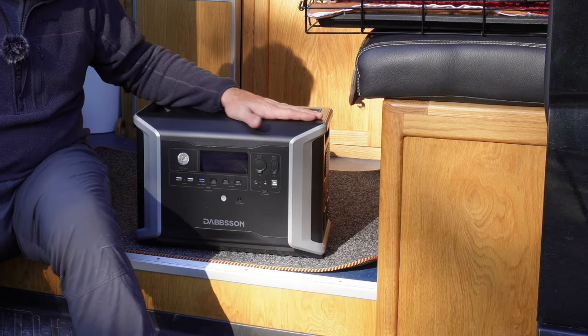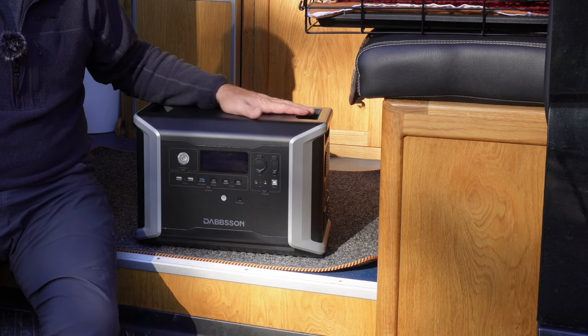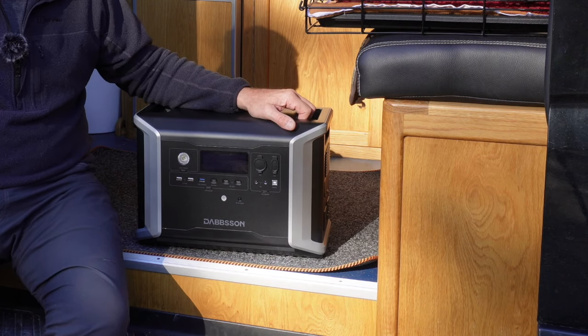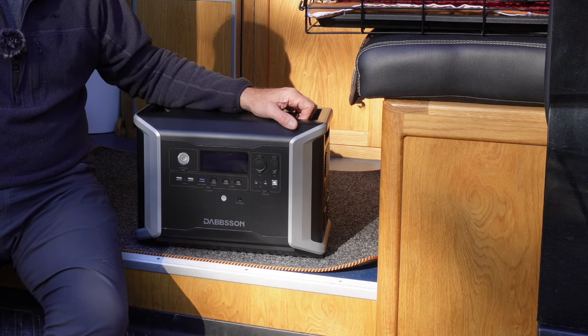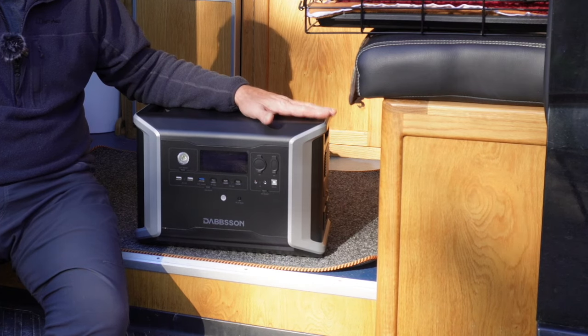And it's interesting with this company, Dabson. I've never heard of them before. I got an email from them saying, 'I've seen your reviews, would you review one of our power packs?' And I thought, oh yeah, okay, I'll have a look. So I had a look at the specifications and that was really interesting. I still wasn't sure.